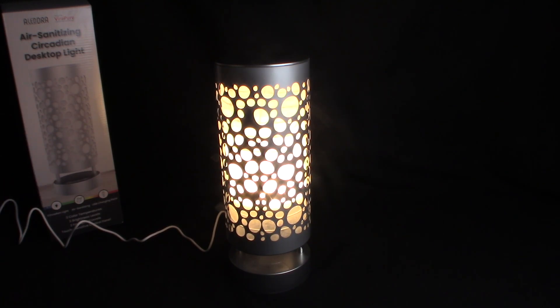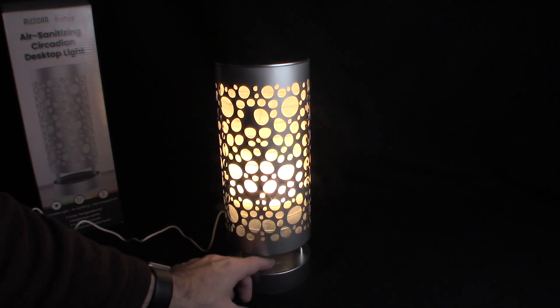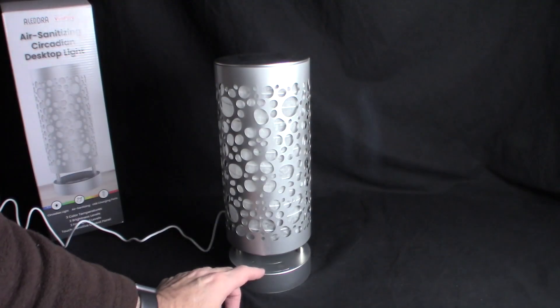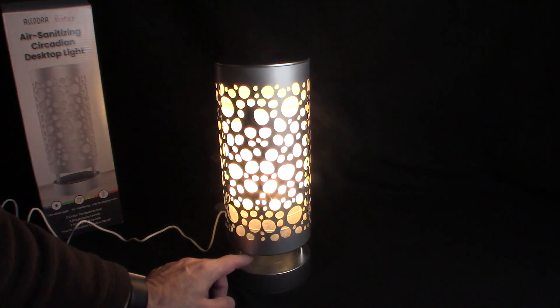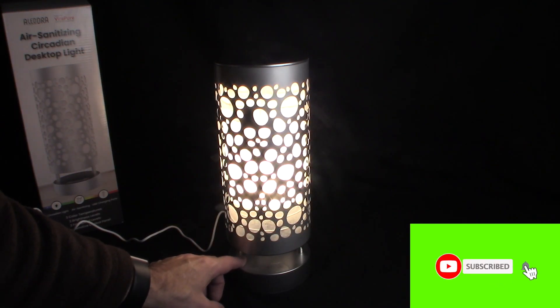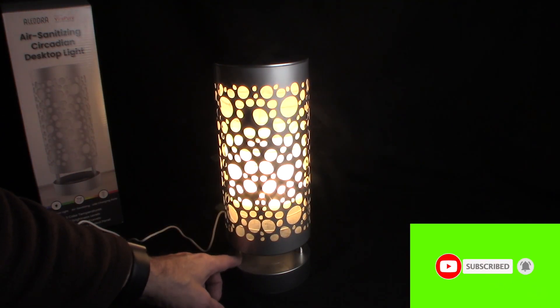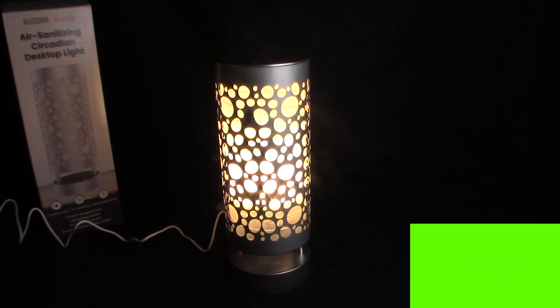The light is very cool. It's got two USBs in the back. Dim and off. High, medium, off — same thing. And then we have the color temperature: 5,000, 4,000, and 2,700. I personally like the warmer off-white light. I like this so far.